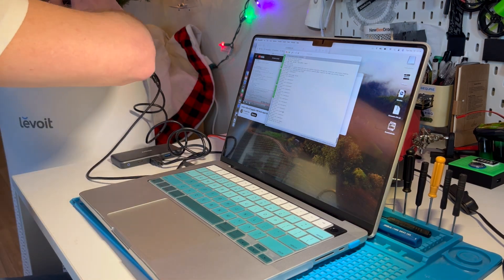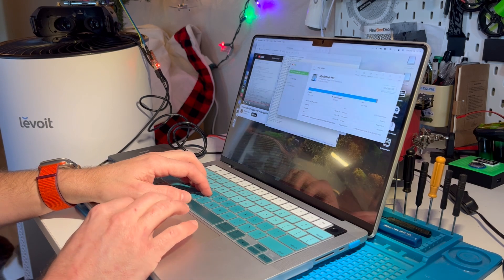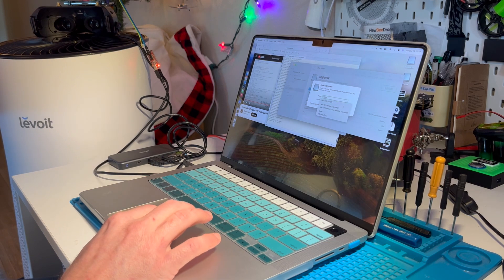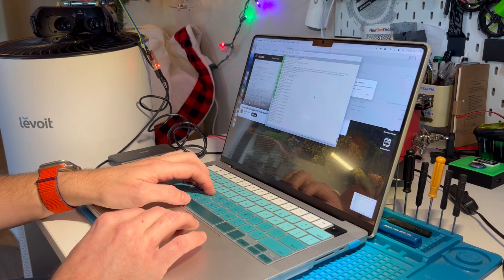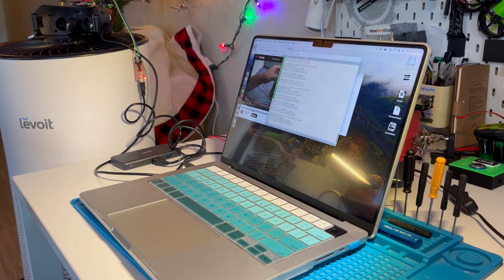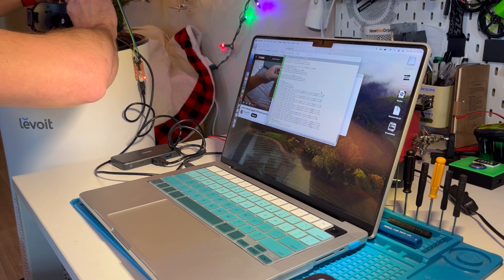I realized I hadn't reformatted the thumb drive when I started, so I wondered if maybe reformatting it and starting with a fresh thumb drive would help. So I did that — reformatted it. I also wanted to copy and save all the data from it just in case this didn't work, so I could send it off to tech support.